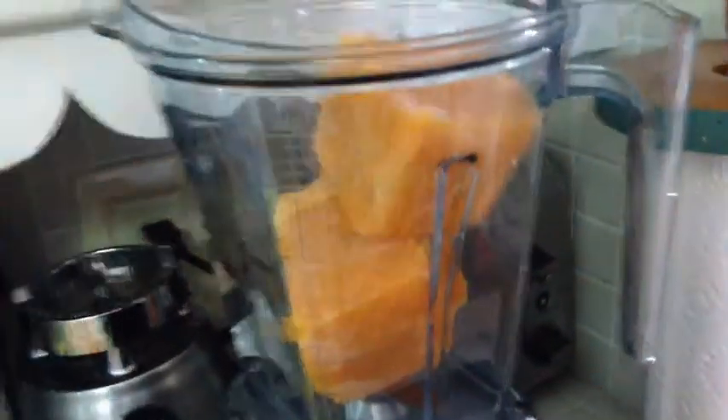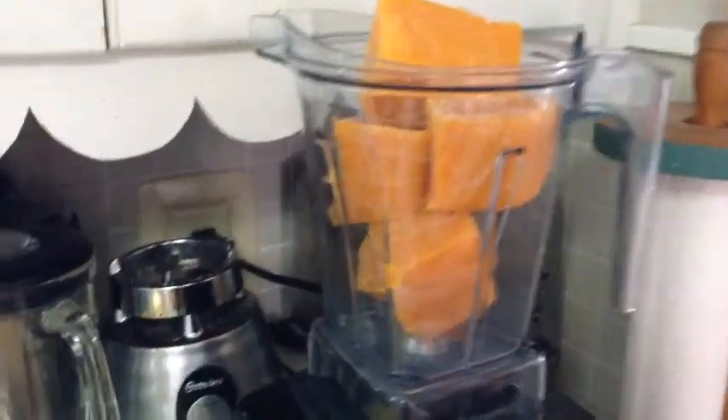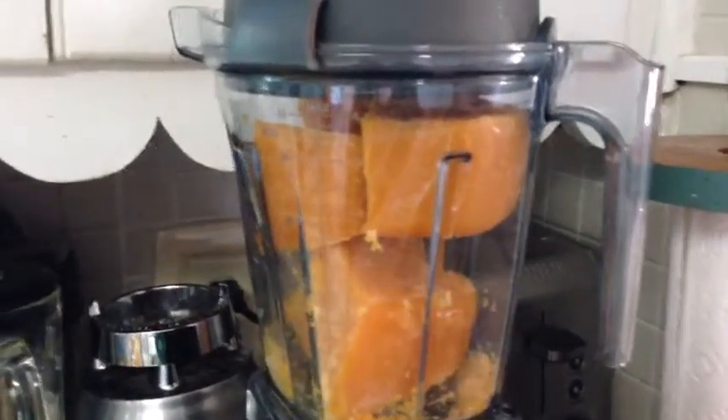I'm going to take my Vitamix and blend it up just a little bit to bring back some of the life — make it more of a slushy, less of a brick. They just fit. Let's get the lid. This may not work; I may need to add some liquid, but I'm going to try it without.